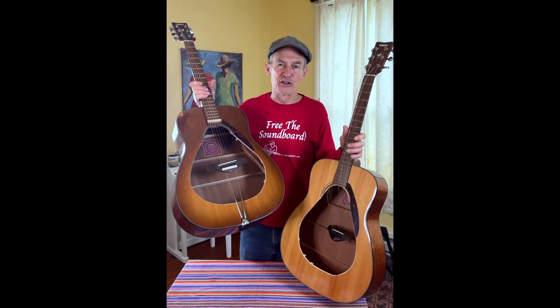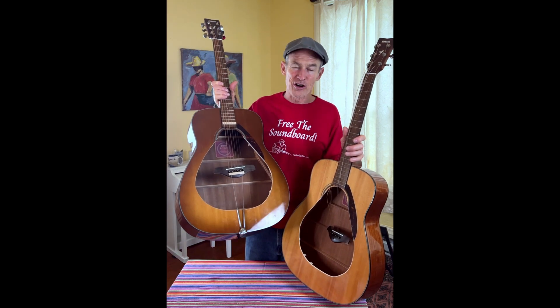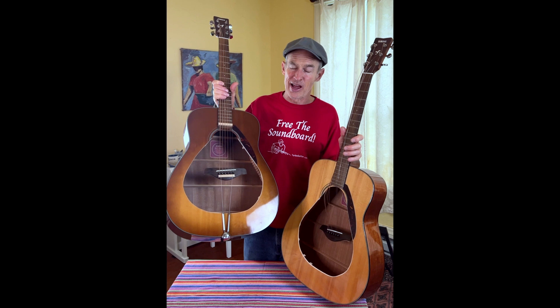That means that the guitar builder can build the lightest soundboard that he wants to, rather than a structural soundboard that also might sound good.